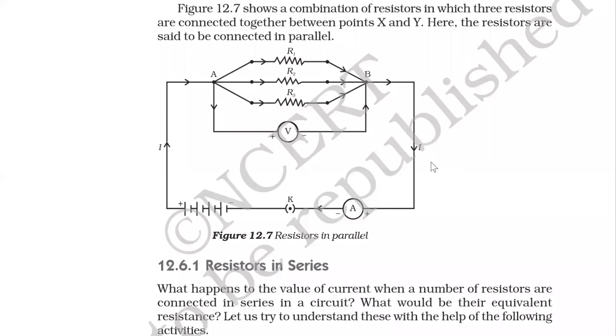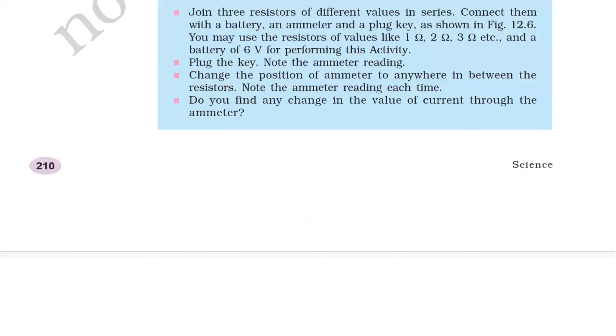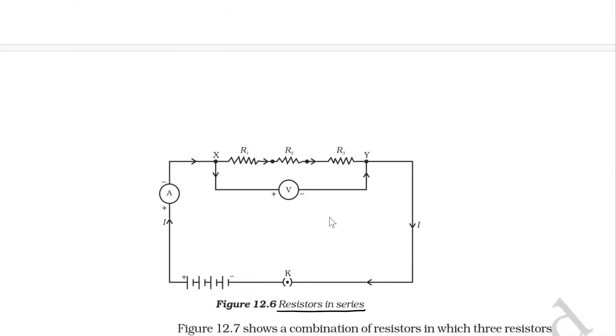We are studying resistors in series. What happens to the value of current when resistors are connected in series? This experiment shows how to find the equivalent resistance. In activity 12.4, join three resistors of different values in series. Three resistances R1, R2, and R3 are connected in series.